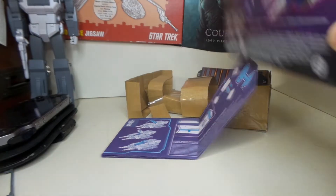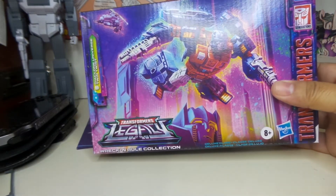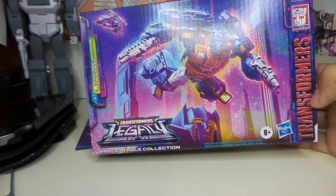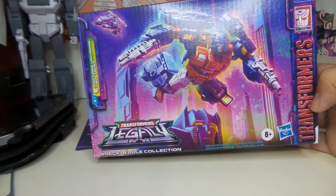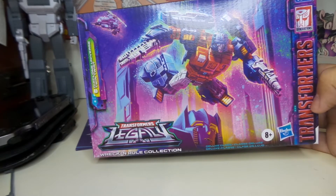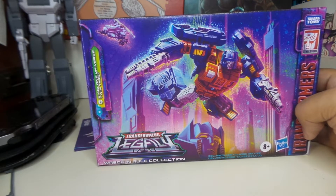Up to date is the Transformers Legacy, which is the Wreck and Rue collection — an Amazon exclusive line. This one is the Clone Universe Twin Twist. When I first saw him, the pictures I saw were kind of dark, so at first I thought it was like a repaint to make him look like Salt Man Z, which I believe was a KO or something similar to that.